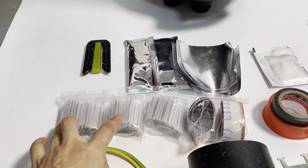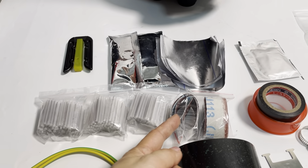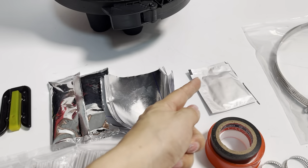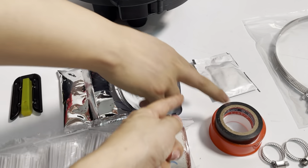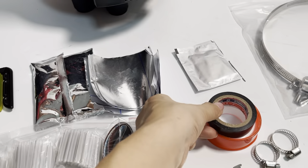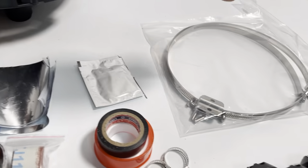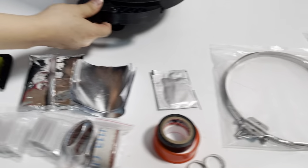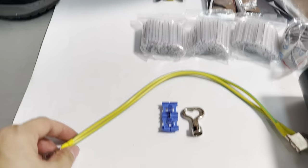We have the glass protective tape, the grounding sandpaper, the oil, the waterproof tape, the fiber protection tube, and earth wire.